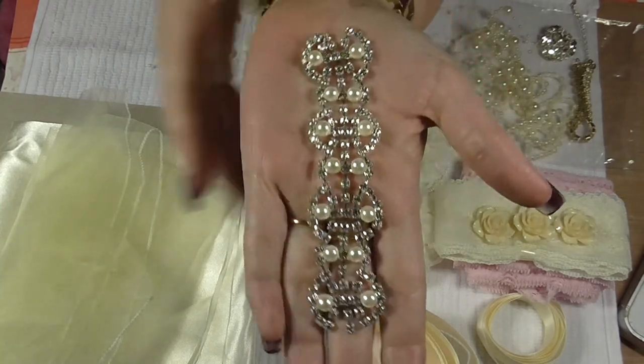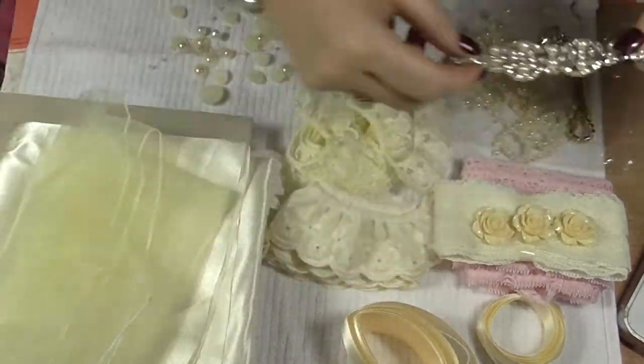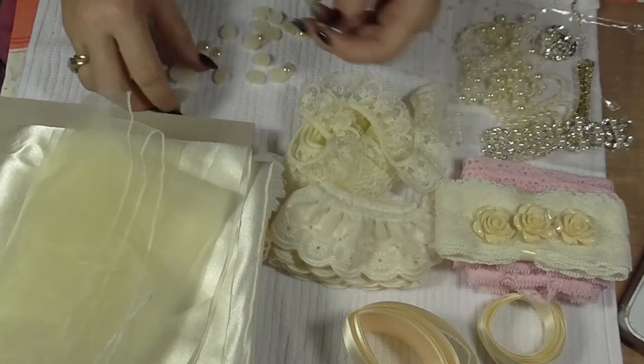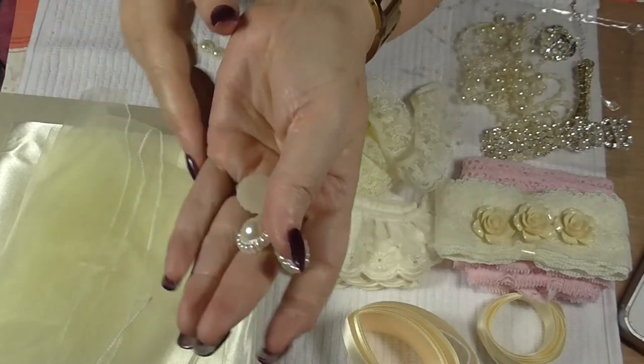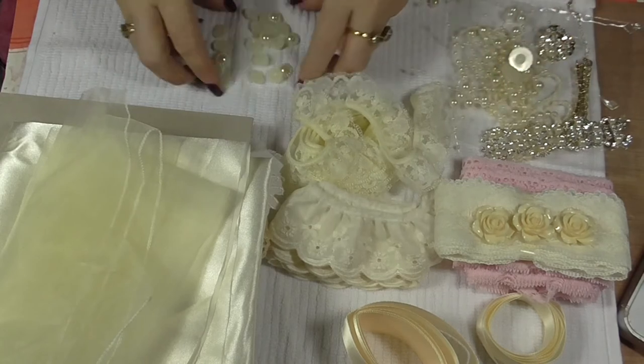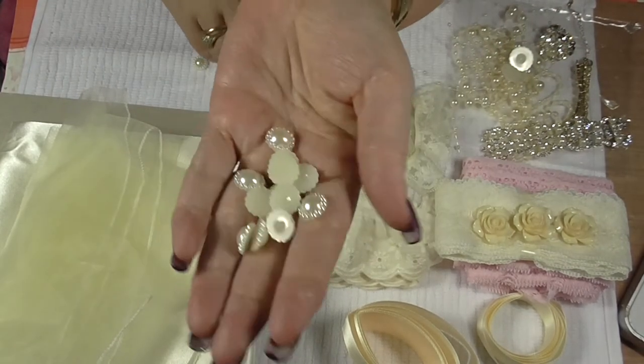This piece of bling trim — stunning. And then an assortment of flat back pearls, great for flower centers. And then some of the smaller ones too.